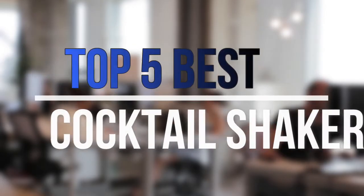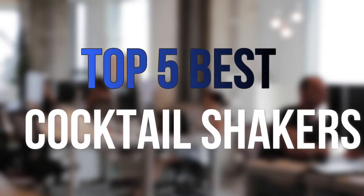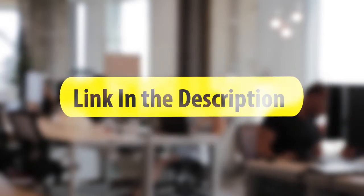Are you looking for the best cocktail shakers near your budget? In today's video we break down the top 5 best cocktail shakers that are available on the market this year. So let's get started with the video.